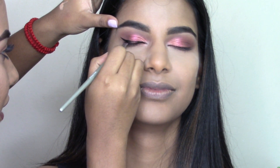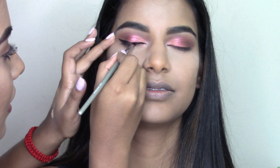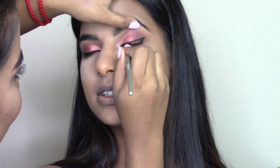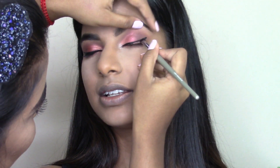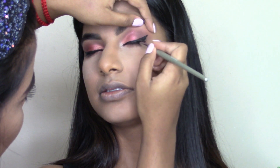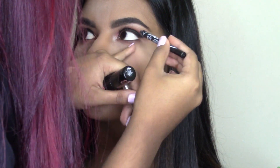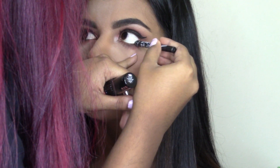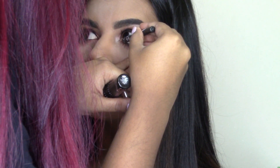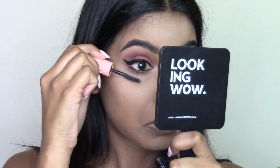Taking my Enlarger Liner in number 77, mixed with some Jorlin to make it easier to work with, and drawing her wings. Then I'm taking my LA Girl Glider Liner pencil in shade Very Black to line her lower waterline. Then she is applying some Benefit Roller Lash mascara.